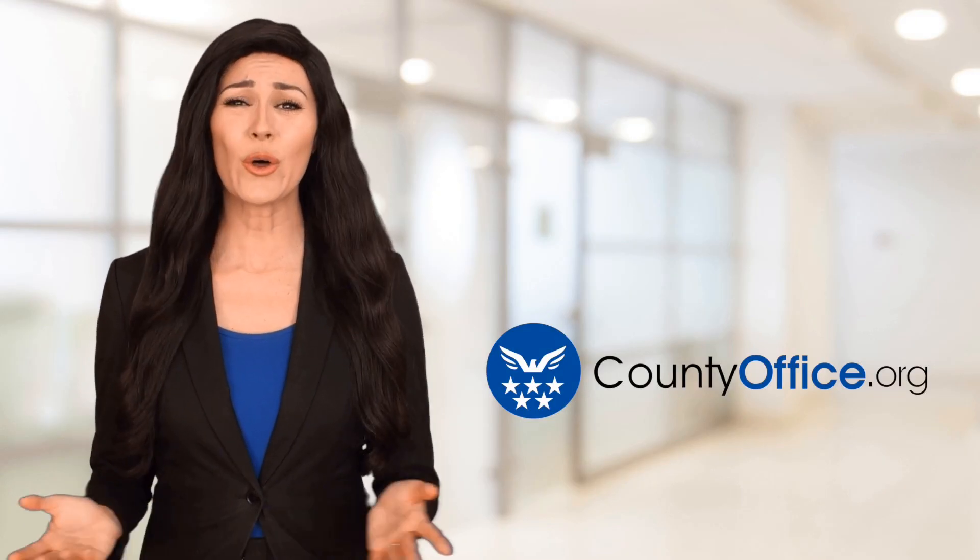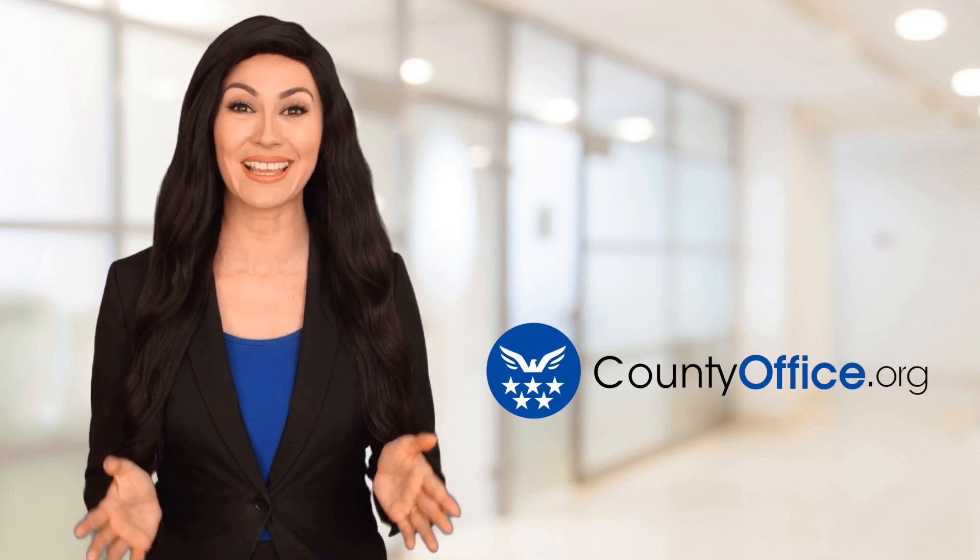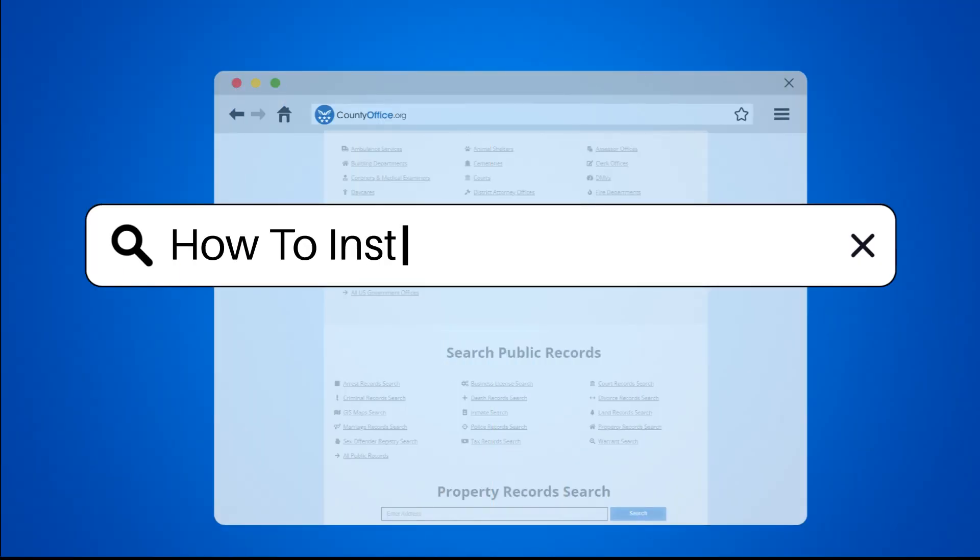Welcome to County Office, your ultimate guide to local government services and public records. Let's get started. How to install K-Style gutters?